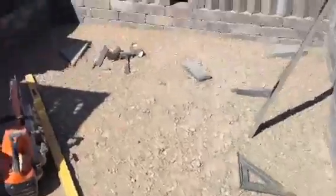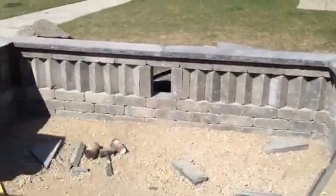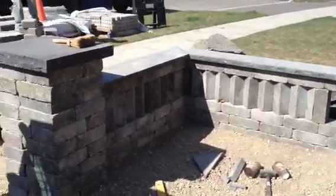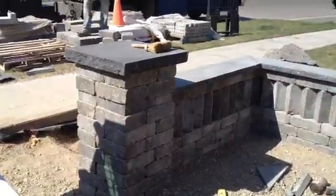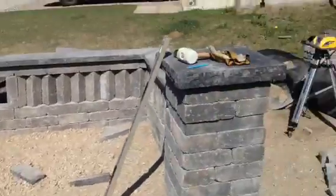We've finished the seating area. We just need one more block cut in for that window, but everything is built up to height. Natural stone caps, black limestone — that's going to be a nice seating area, area for planters.